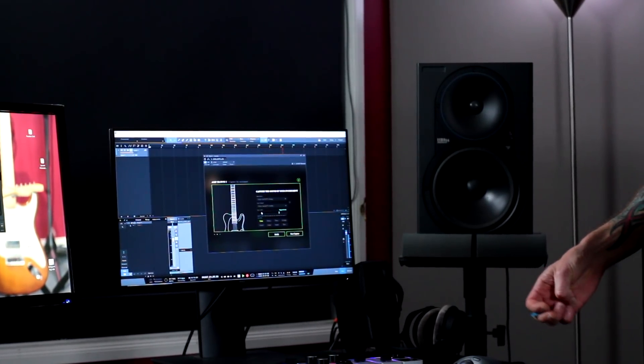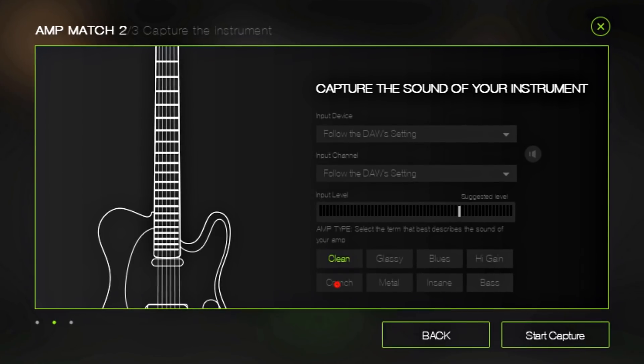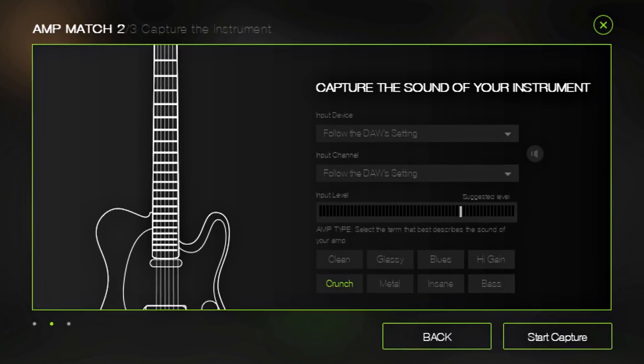Here's one of the coolest new features of amp match version 2: all you have to do is choose from one of these eight amp types and it'll do the rest for you. That's all I have to do.